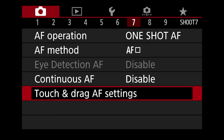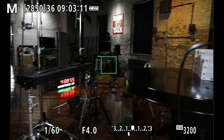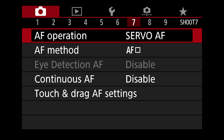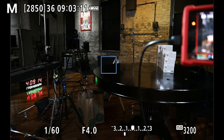Moving on to number seven — AF operations. You've got one shot AF as well as servo. One shot means you press the button halfway down, and as long as your finger is halfway pressed, the focus is not going to shift. Servo is continuous autofocus — you hold your finger halfway down and it focuses continuously. Servo is for shooting action or people running; you use single shot when shooting inanimate objects or portraits.